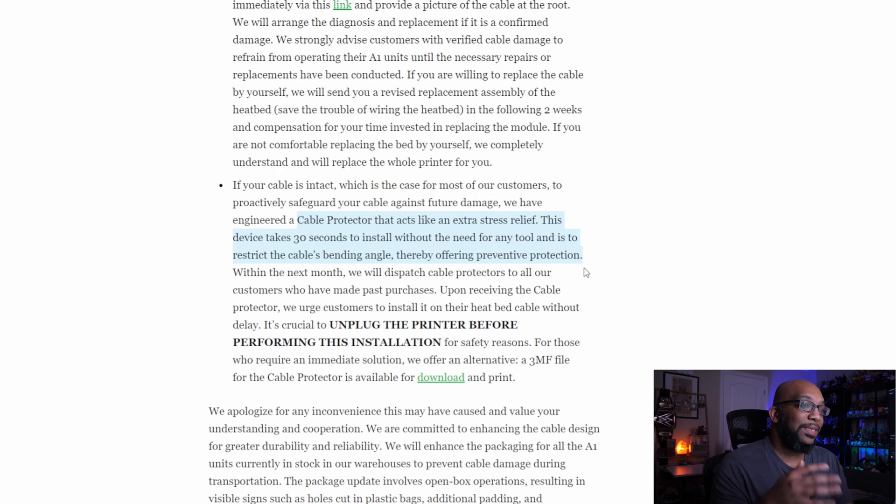They're going to be sending cable protectors to all customers within the next month who have made purchases from them, and they strongly recommend that you install it as soon as you receive it — making sure to unplug the printer before doing so. If you don't want to wait, they're also providing a 3MF file for the cable protector that you can download for free, print yourself, and use on your printer.